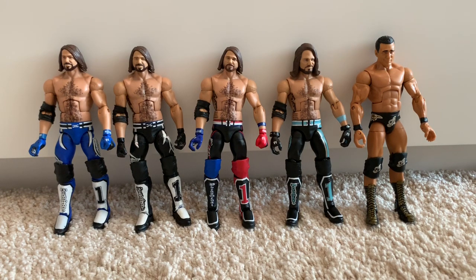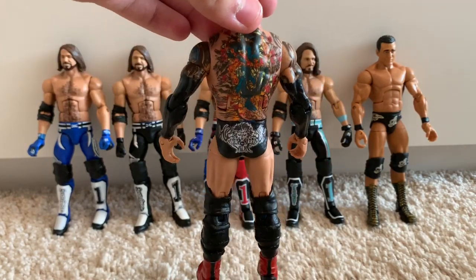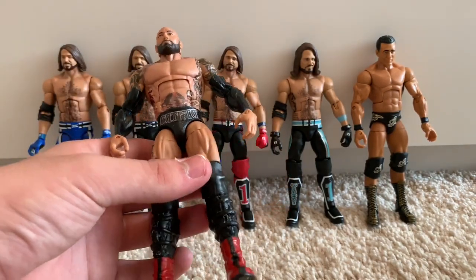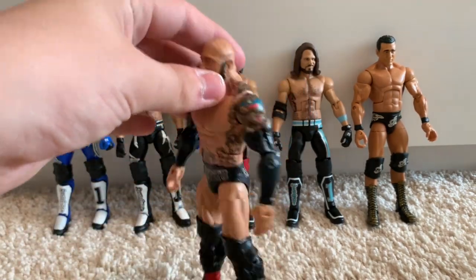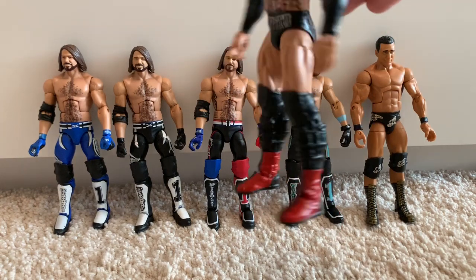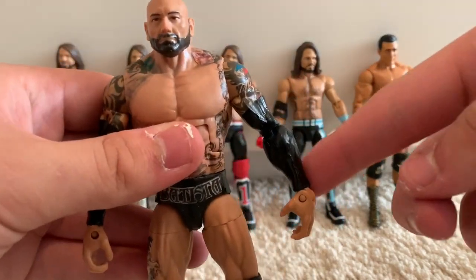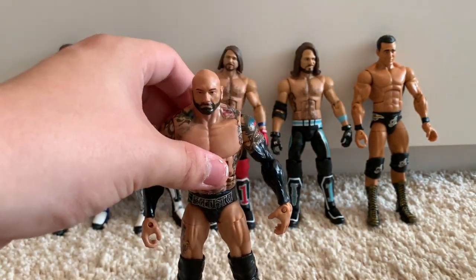Now we're going to move on to the Elite 33 Batista Fantasy Attire 2019 figure that I made. This is the WrestleMania 35 attire but changed up in my own way. I prefer Batista in black and red instead of burgundy, so I sculpted on the shin pads, painted some red boots — I've also got grey and black ones to swap out. I added all the new tattoos, and since I didn't have tattooed arms with wrist and forearm tattoos, I just painted the blue armbands black.